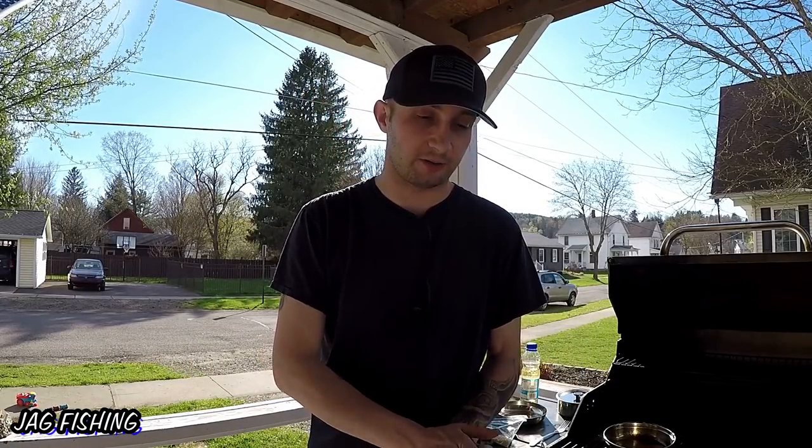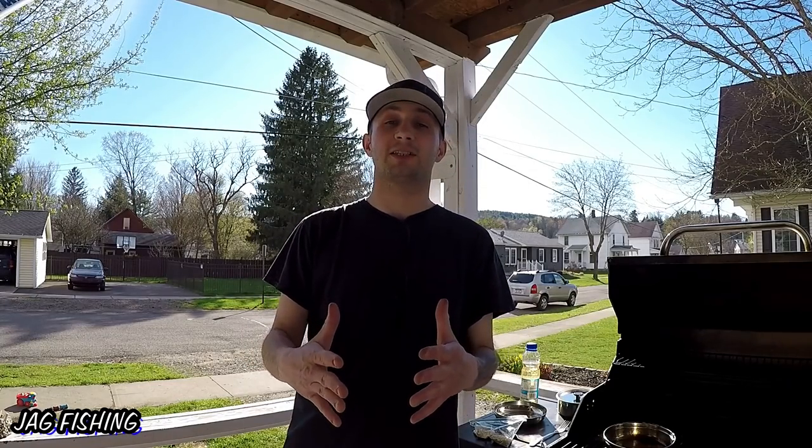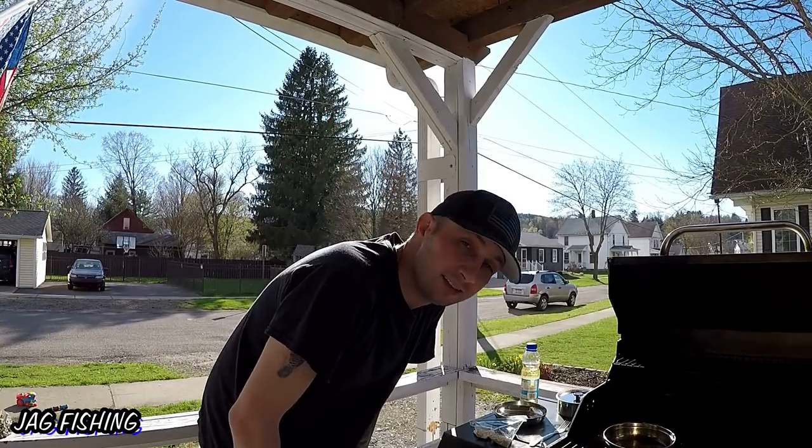That's going to do it for this video. Thank you guys so much for still tuning in even though I've been on this drought of not catching fish for months. I really hope you enjoyed today's episode — it was so awesome to catch these bluegill, cook them up, and spend time with my children doing a little catch and cook. If you haven't already, hit that thumbs up, leave a comment down below, hit that subscribe button, and until next time — tight lines!